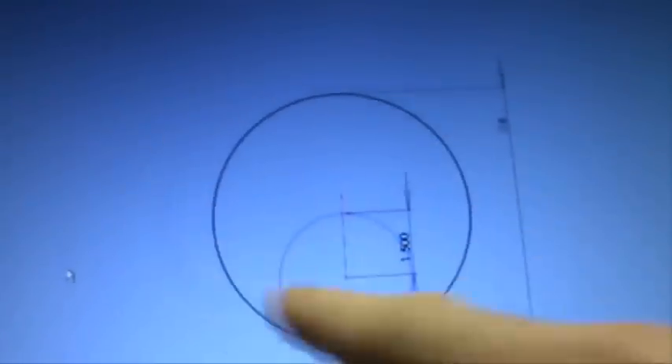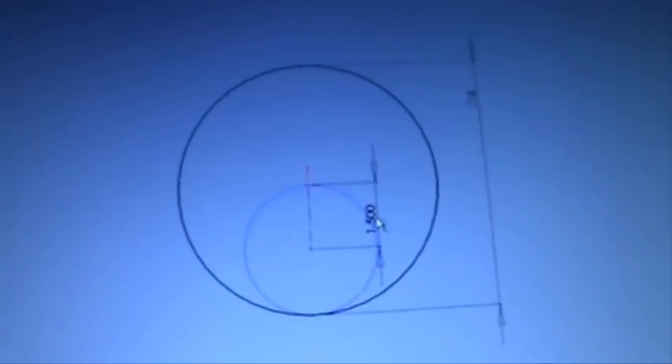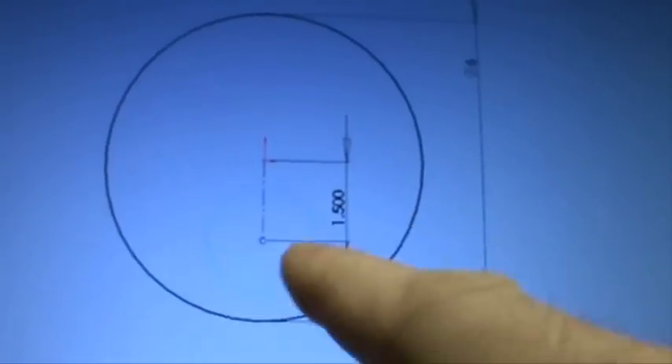Let's make a new part. There's my six millimeter plug, and the hole happens to end up right on the edge of the circle, which is not going to print very well. So if I make my hole smaller than it's supposed to be, then it'll be able to print, and I can just drill this out bigger after I get it in place.